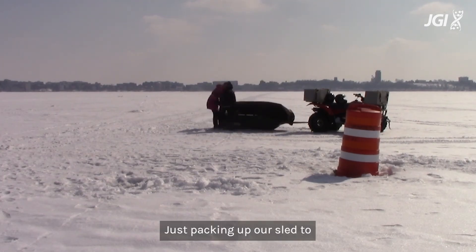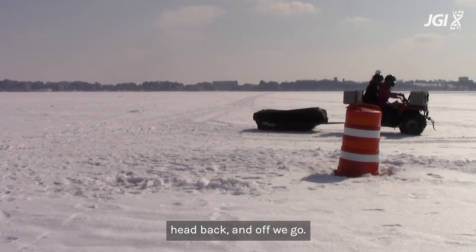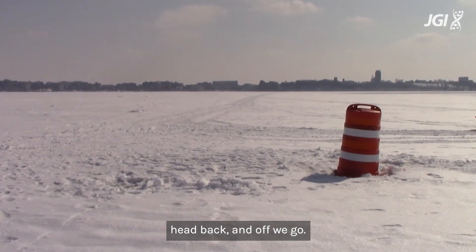Just packing up our sled to head back, and off we go.